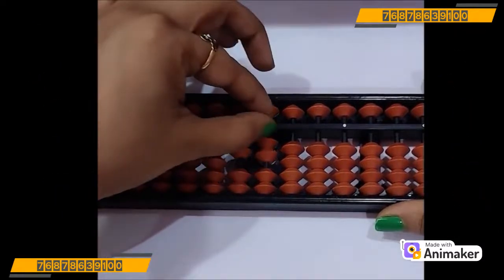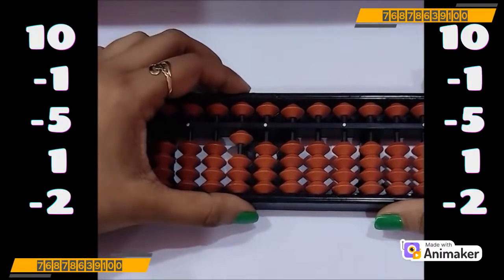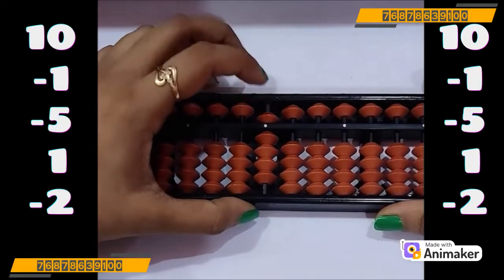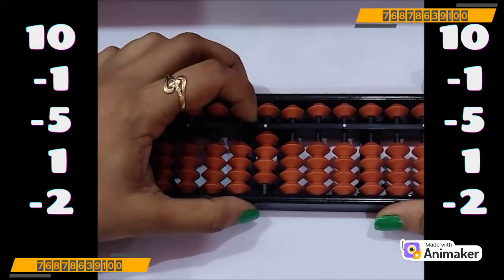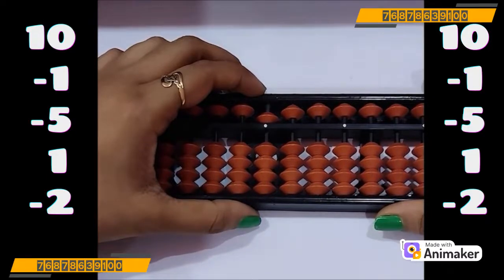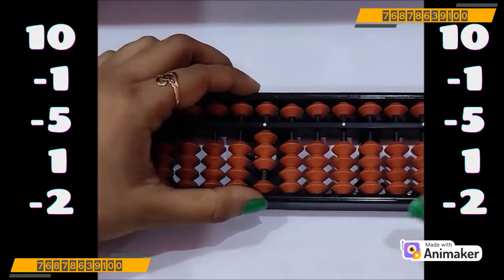Let's do one more question. Clear the bead first. Make 10. Now do minus 1 — use your both hands and tell me who is the friend of 1 in 10 complement? 9. So minus 10 plus 9. Now do minus 5 — we have the bead, we can do directly minus 5. Now do plus 1 — check, can we use plus 5 complement? Yes, we can use that. So plus 5 minus 4. Very good. Now do minus 2 — can you do? No. Can we use minus 5 complement? Yes, we can use that. So plus 3 minus 5. What is the final answer you are having? Yes, it's 3.